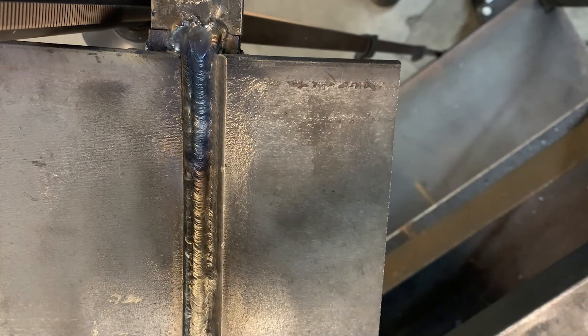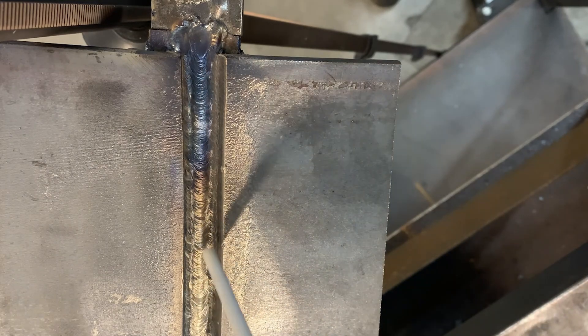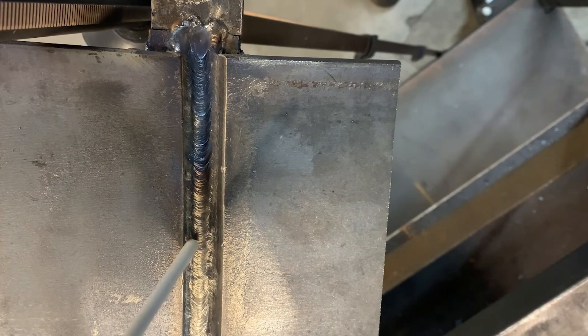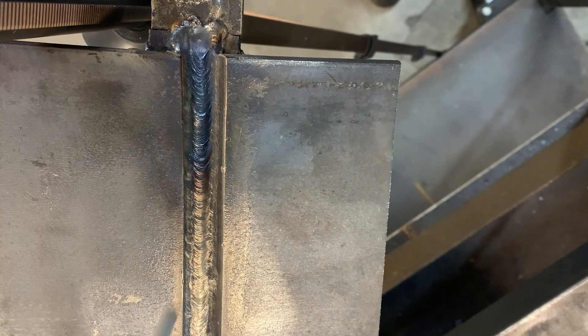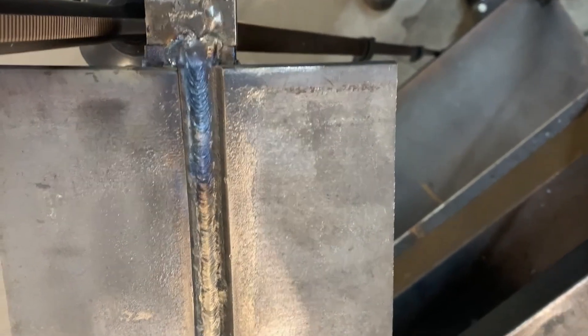We now have all three root passes complete and cleaned up, so it's time to start filling. I'm going to work my way from one side to the other — starting with a stringer bead on the square side, then one down the middle, then one up against that bevel side. We'll probably do that sequence one more time and then it'll be time to cap.